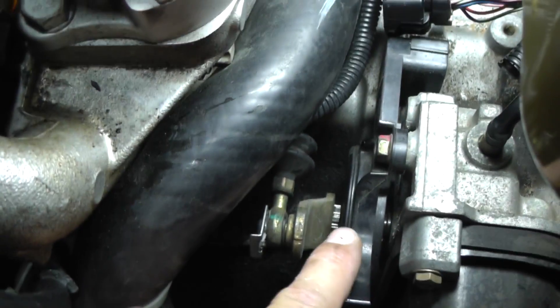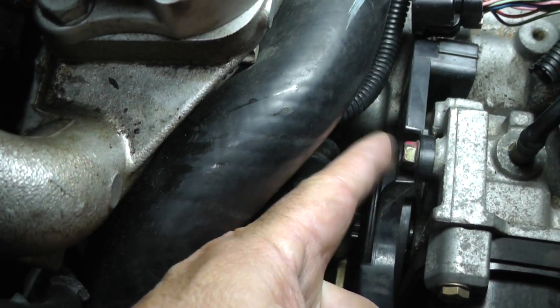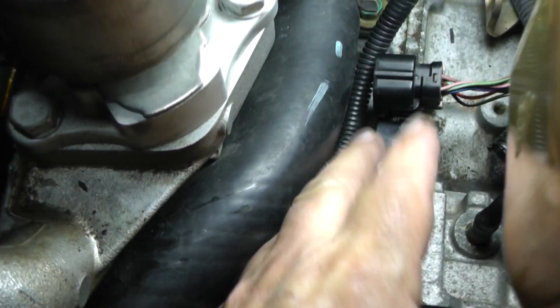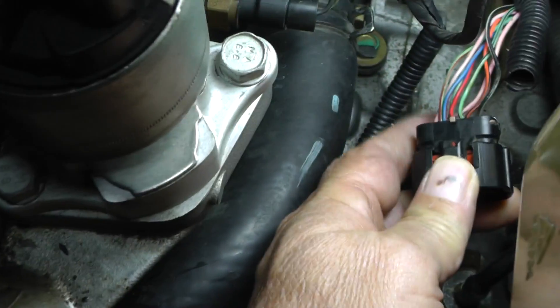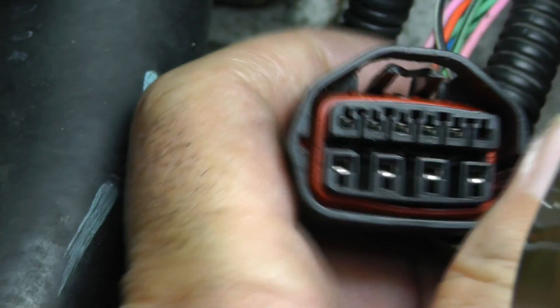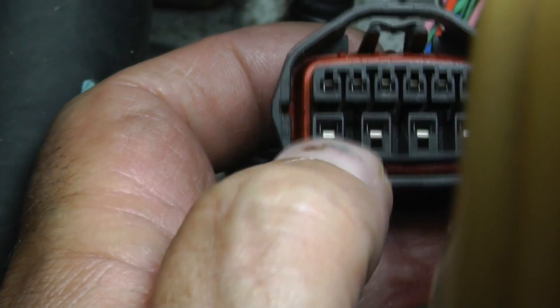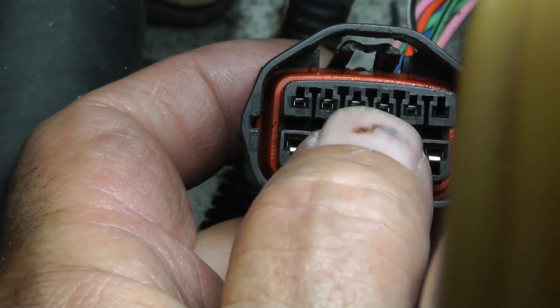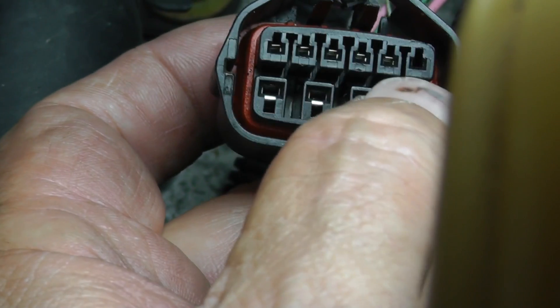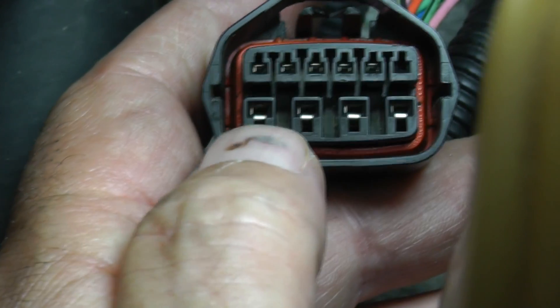Over here you can see the connector housing that goes to the transmission range sensor, and here's the connector with the harness. I unplugged it so you can get a view. There's a tab up on the top, and pin 1 is in the upper left corner — it goes 1, 2, 3, 4, 5.